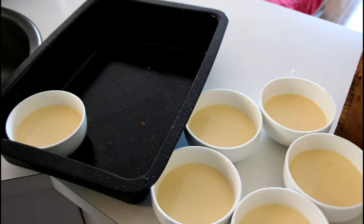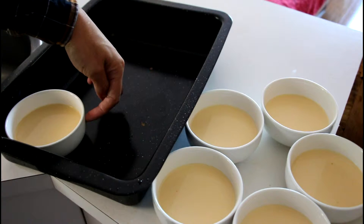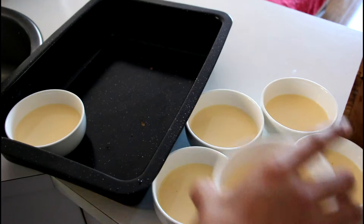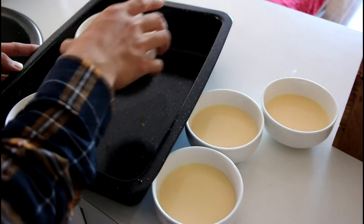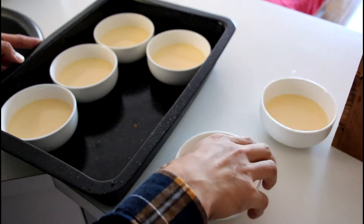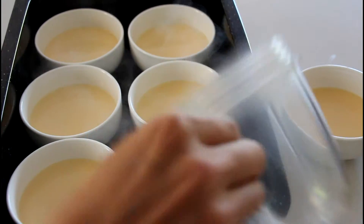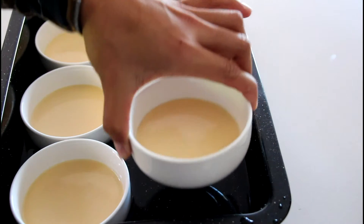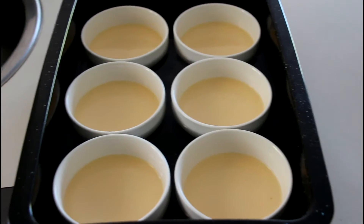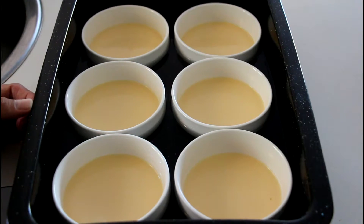Next, I'm going to pop the ramekins into my baking tray and add some hot water — about half a cup — so it won't go over the top and spill over your crème caramel. Pop the last one into the tray, and then we can turn around and put this whole tray into the oven and bake for about 25 minutes, or until your cream is cooked.